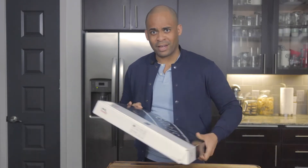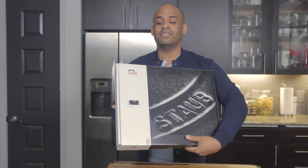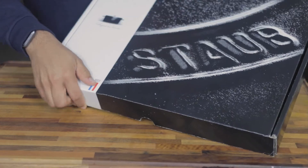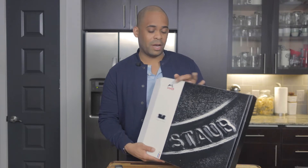Today we're doing an unboxing. I have a 12-inch stove skillet. I love cooking with enamel cast iron, so I'm gonna open this up right now and show it to you. Please stay around and tune in — more to come.